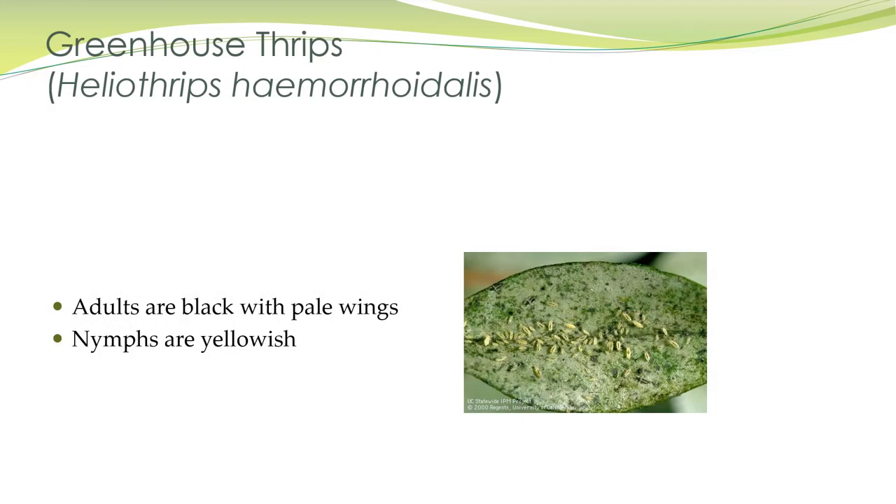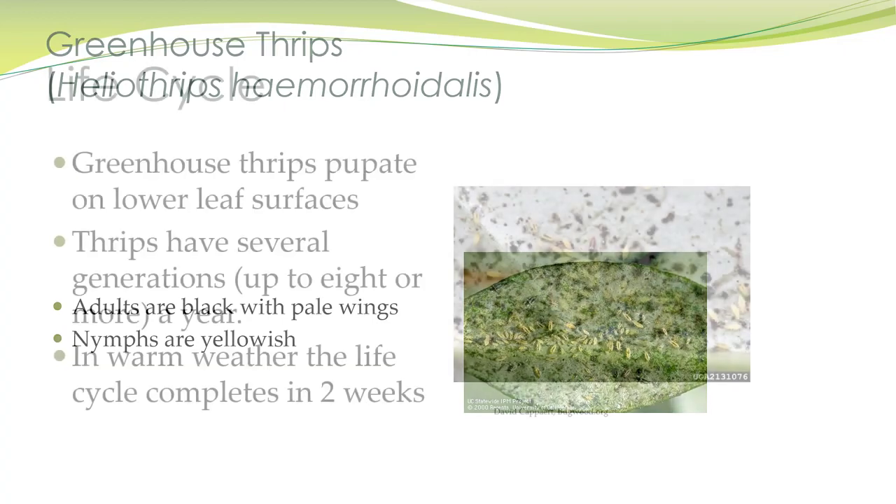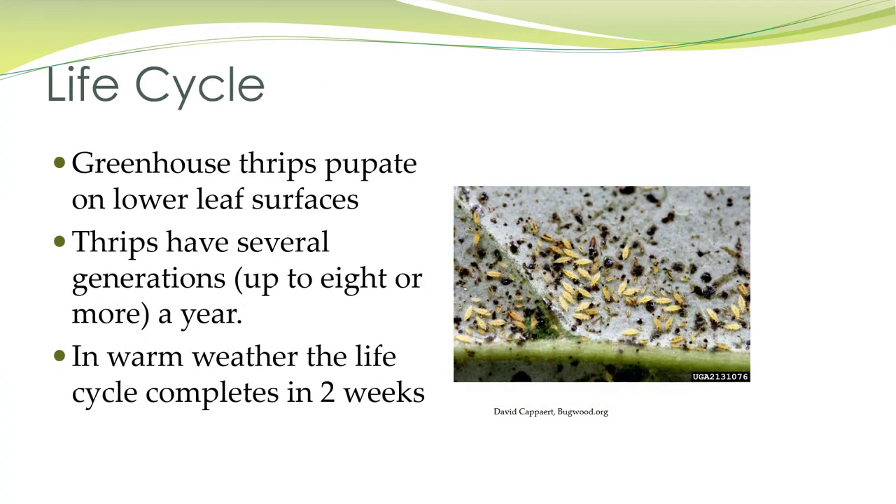Greenhouse thrips are pretty common. Adults are black with pale wings, and the nymphs are yellowish. They pupate on the lower leaf surfaces and have several generations per year — up to eight. In warm weather or in a greenhouse, that cycle can complete within two weeks.